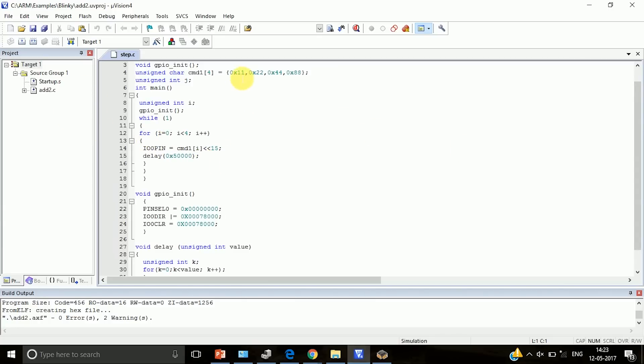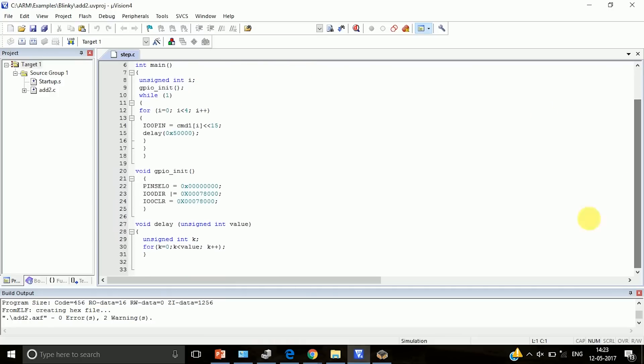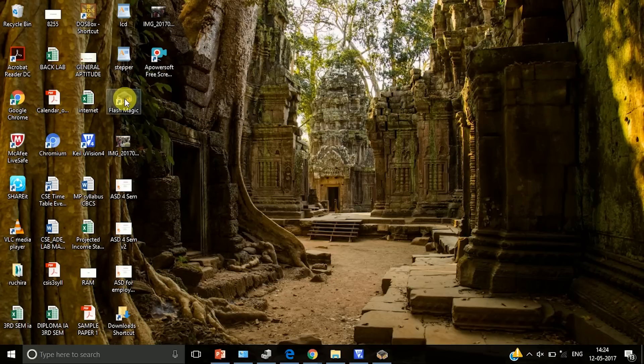After initialization, we have a for loop. In the for loop we send the four commands — 11, 22, 44, 88 — one after the other. Every time we send one signal, we give a delay and then send the next energizing signal. That is our stepper motor program. Once you write the stepper motor program, build the program, minimize it, and go to Flash Magic.